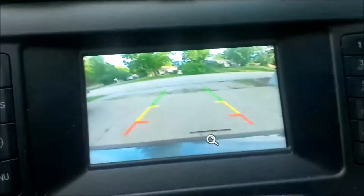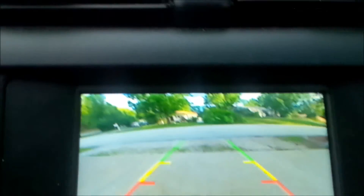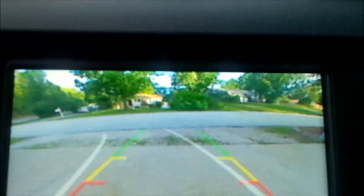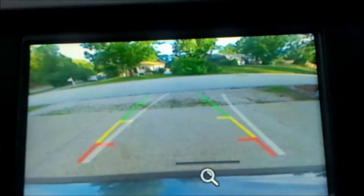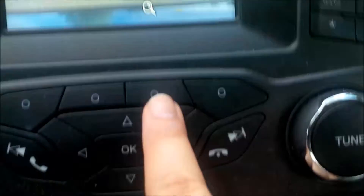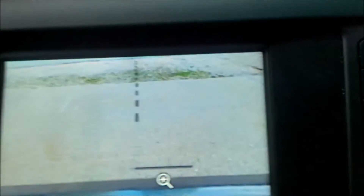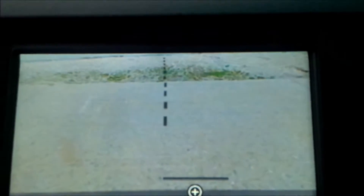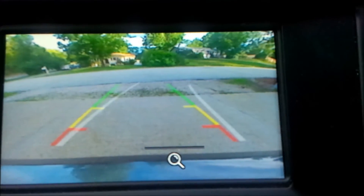This car has a backup camera. When you put it in reverse it shows the view with lines indicating where your wheels will go when turning. There's also a magnifying glass button that zooms in — if you're pulling a trailer it will show you the trailer ball up close. Press it again and it goes back to the regular wide view.